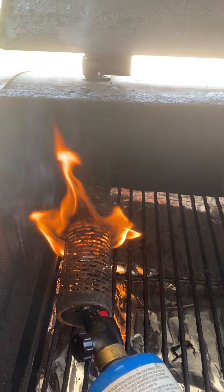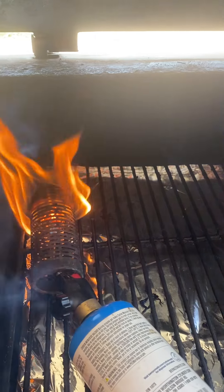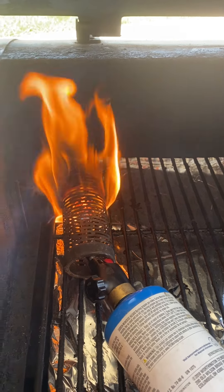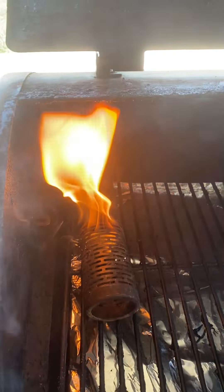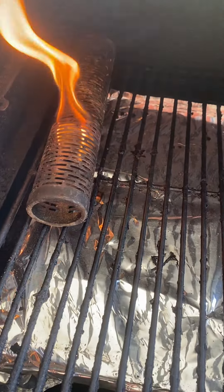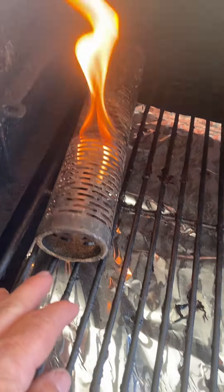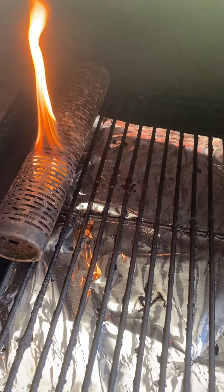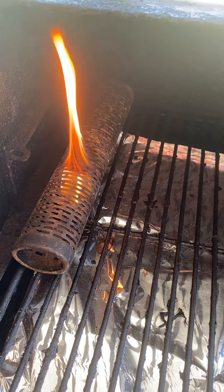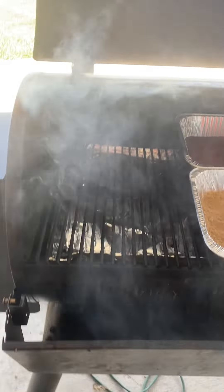We don't want to burn the spices — just going to let them get a cold smoke. We're going to keep it a little ways away. That looks like it's going a lot better. Now that it's got a good flame on it, we're just going to let it go until it goes out. I want to get it as far away from these spices as I can. We'll come back when that's done and you'll see it smoking.